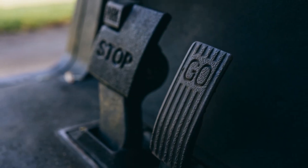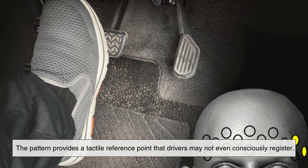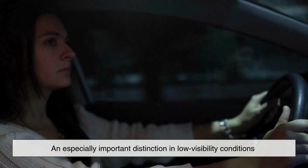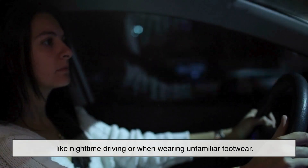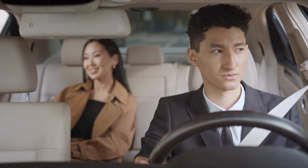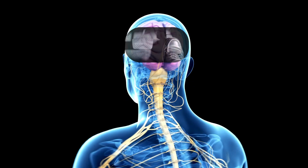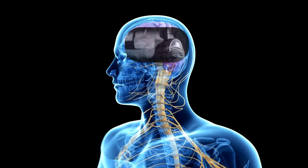Beyond traction, there's also an ergonomic aspect to textured brake pedals. The pattern provides a tactile reference point that drivers may not even consciously register. It lets you know you're on the brake pedal and not the gas — an especially important distinction in low-visibility conditions like nighttime driving or when wearing unfamiliar footwear. For new drivers or those in rental or shared vehicles, this kind of feedback can be particularly helpful. It's a small detail that reinforces muscle memory and reduces uncertainty. Over time, your brain and foot work together based on this feedback, improving your reaction time and confidence behind the wheel.